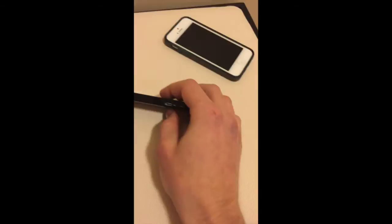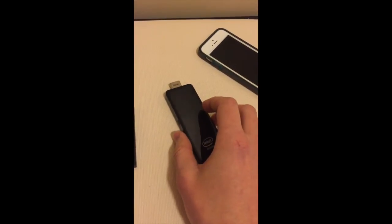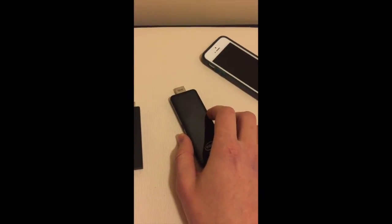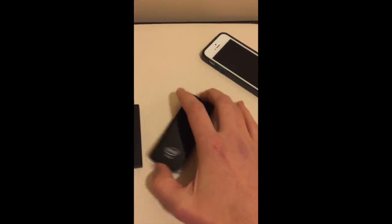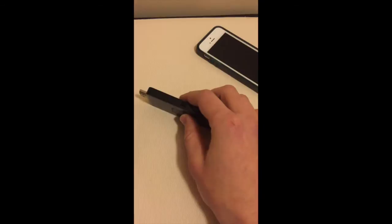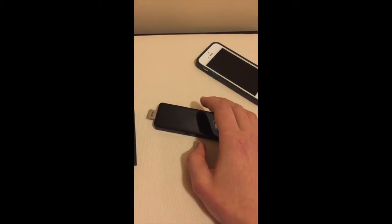It has a quad core Intel Bay Trail processor and 2GB of RAM. The quad core aspect kind of impressed me a little bit — that was one of the reasons why I bought it.